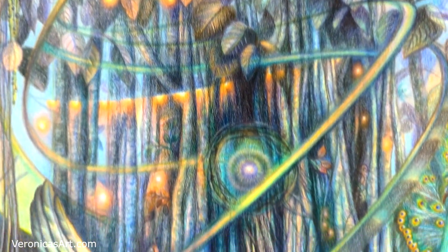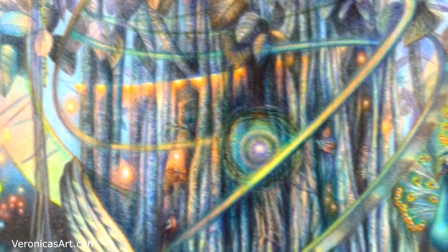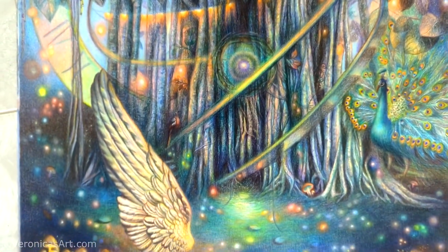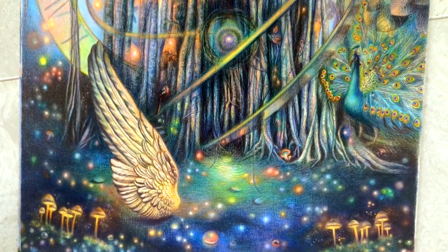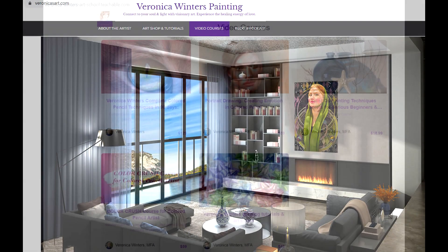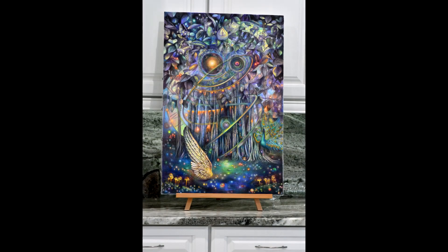If you'd like to learn more about colored pencil drawing, go to my website veronicasart.com and click on video courses at the top menu, then just follow the links there to pick the right class for you. Thank you so much for watching, guys. I appreciate it very much. Take care. Bye-bye.